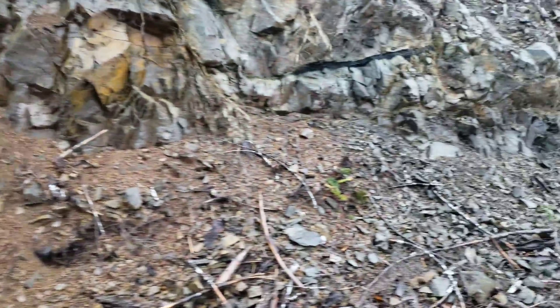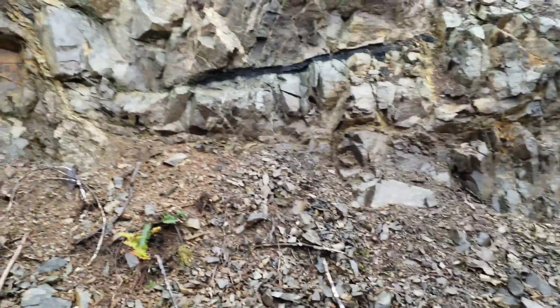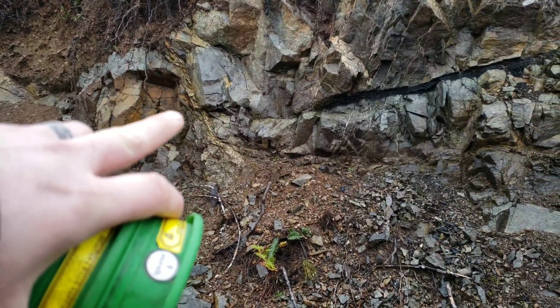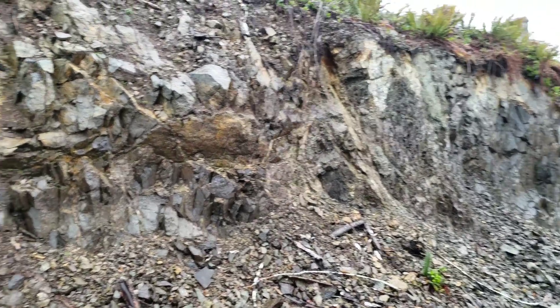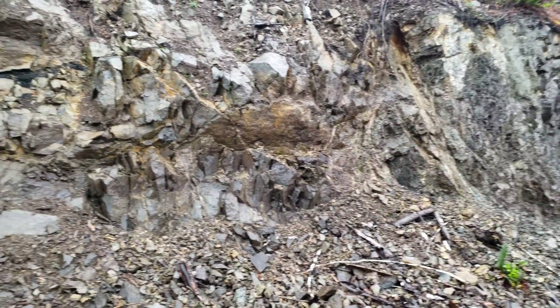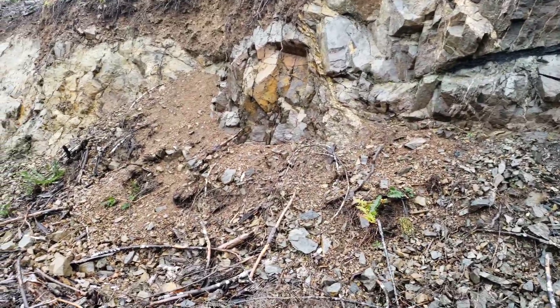So the first area where we want to sample is along here. You have a couple of small little veins along here. We're going to sample through there and see if there's anything in there. It's quartz with oxidization, so we will see.